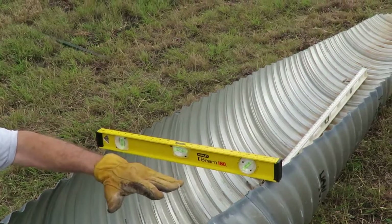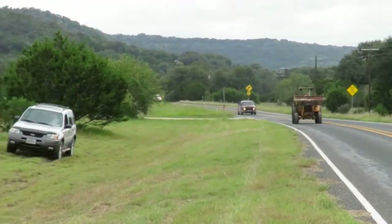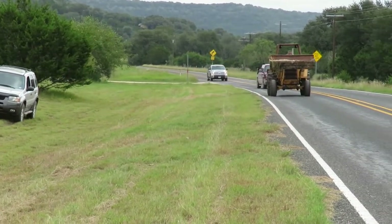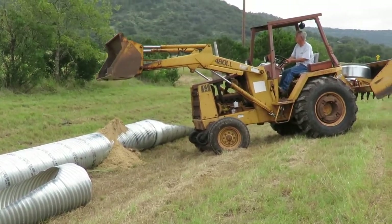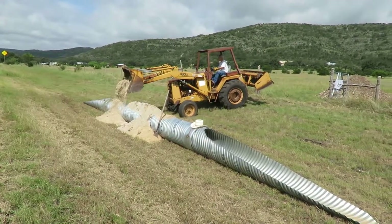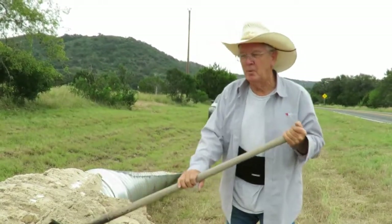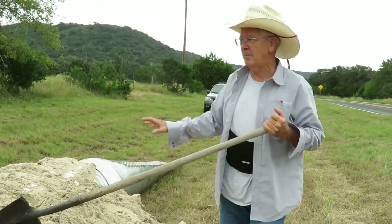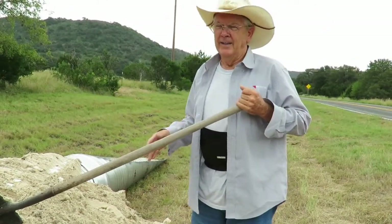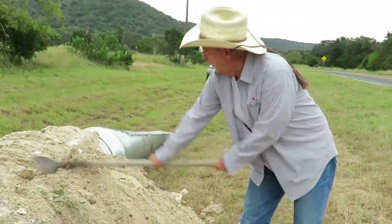This level is to make sure it's level this way, and the level laying in the bottom down there is to make sure it's still got flow to the other end. Here comes his first load of sand — he's going to dump it on and he's backing up traffic. We had some leftover masonry sand from our home construction, so we're using that masonry sand to backfill up against the culvert first. It's like a bedding sand — it gets down underneath better than general fill.